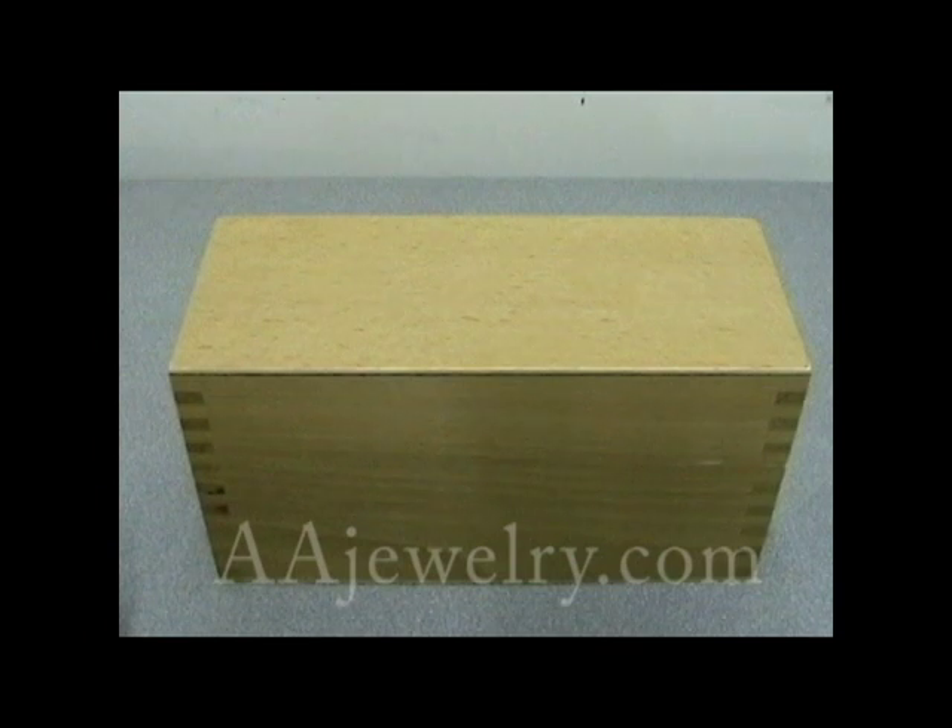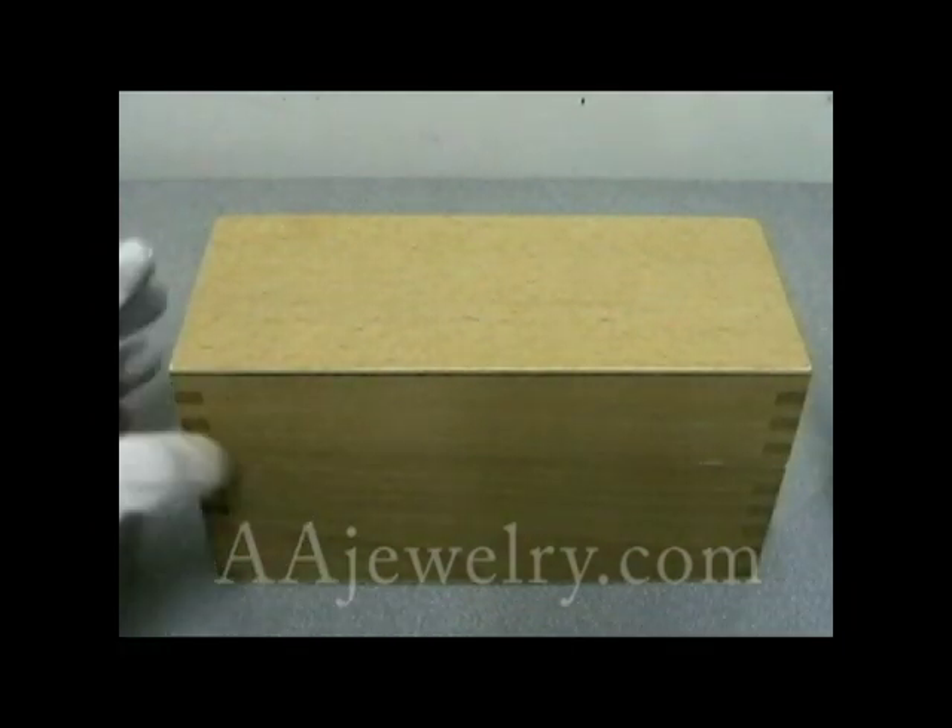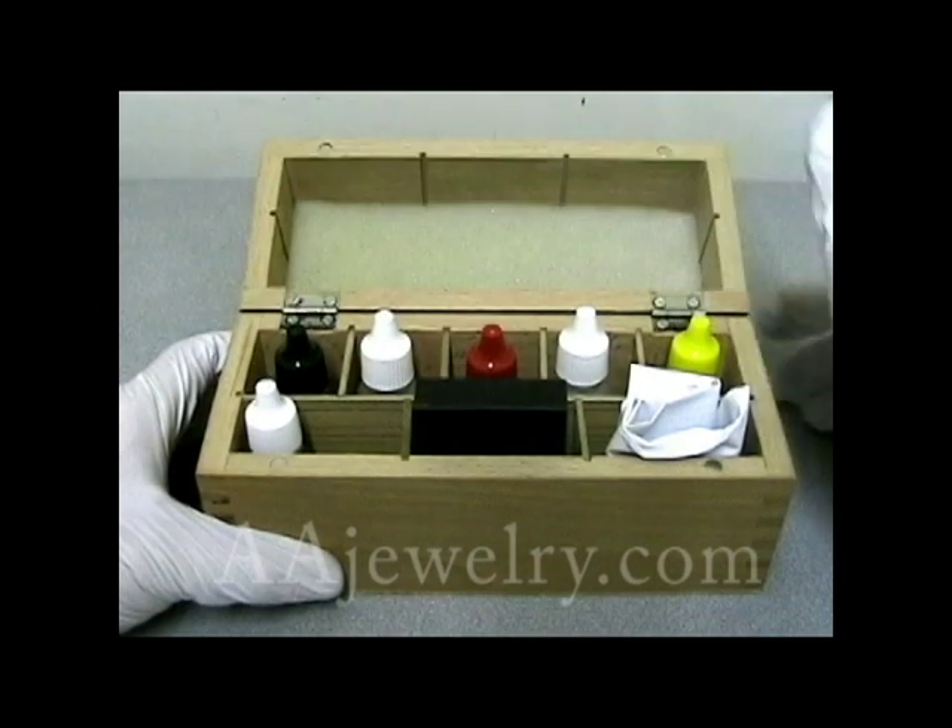My name is Daniel Ballard, and I'm here with ANA Tools today to show you their gold testing kit. Because this kit involves the use of acid and a small scratch stone, I've got some latex gloves on. Let's see what's in the kit.